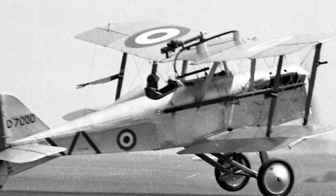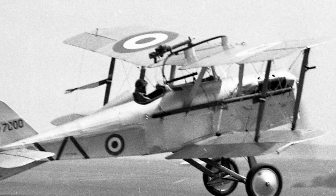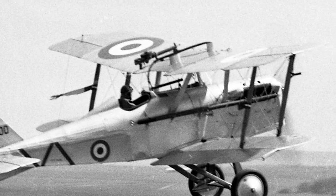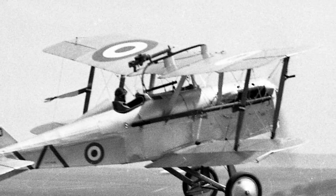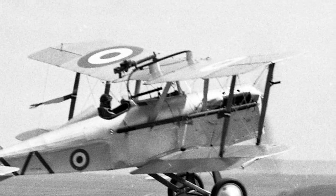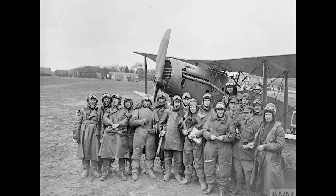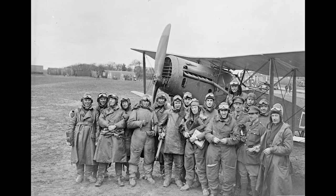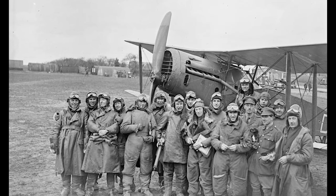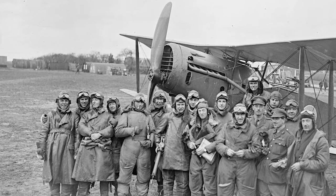The SE5 became an air haven for many aces such as Billy Bishop, Cecil Lewis, and Edward Mannock, and was produced to the tune of some 5,200 examples, demonstrating that the design succeeded in its fundamental goals. The SE5 went on to become the most successful Royal Flying Corps aircraft of the Great War. It was developed around the Hispano-Suiza 8A engine producing 150 horsepower, which offered excellent performance but tended to be unreliable.